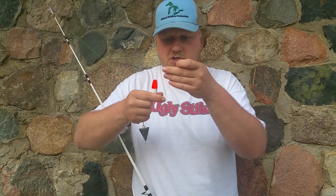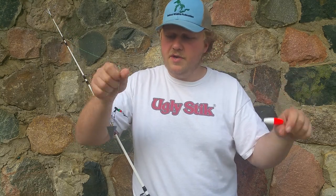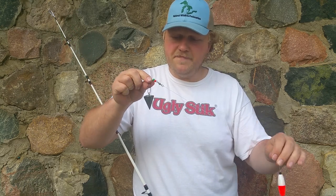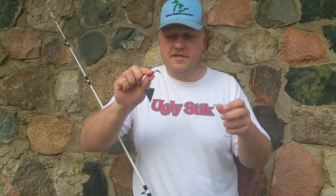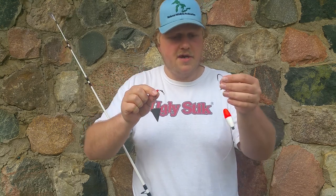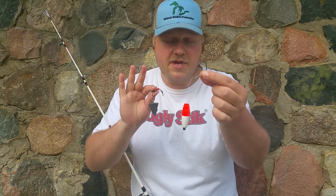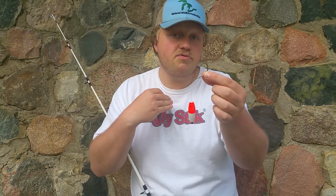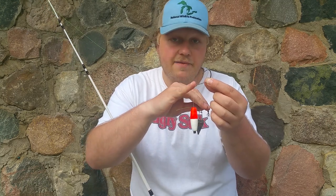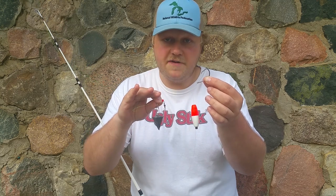You have your hook of choice and a peg float going down to your sinker contraption. When it comes to fishing with the Santee Cooper rig, you can get away with using any hook you want, but I prefer to use hybrid style circle hooks. These can be reeled into the fish like a traditional circle hook, or these hooks can be set like a J hook.